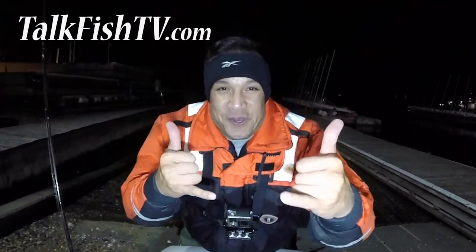All right everybody, Aloha! I'm Hawaiian Dan and this is TalkFishTV.com — thank you so much for joining me tonight. Tonight is March 9th, 2020, it is Monday. We are going to catch the very tail end of the incoming tide and see if we can't find some early, early, super early spring stripers.